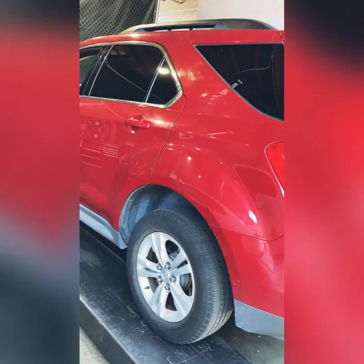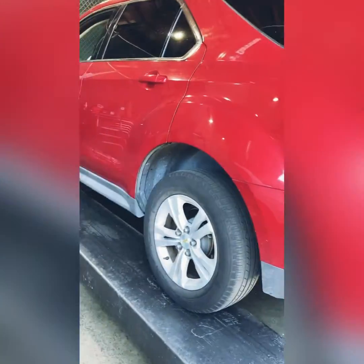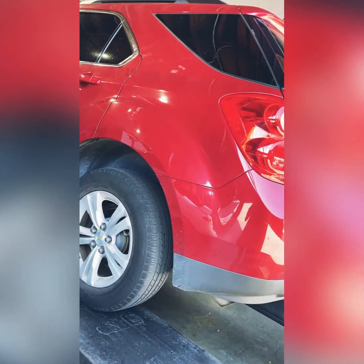Hey, what's up everyone. In this one I'm going to be looking at a 2015 Chevy Equinox, inspecting it for oil leaks. The tires on this one are pretty bald, so all four of these tires are changed. This vehicle is smog ready, so after this we're going to be able to take it to the smog shop.